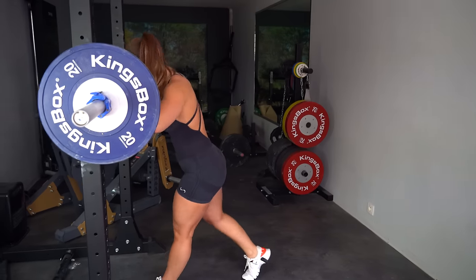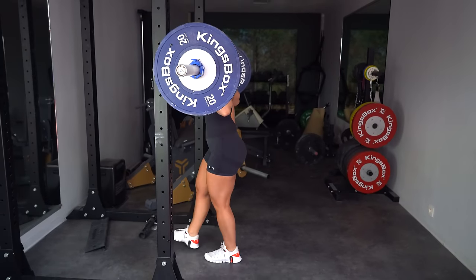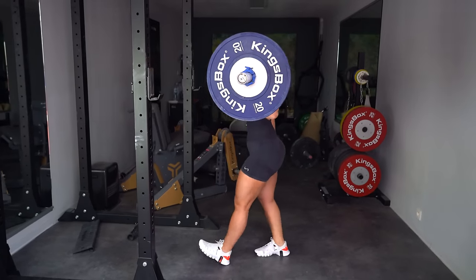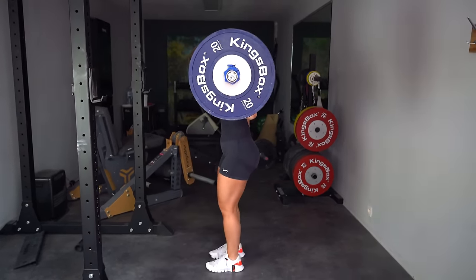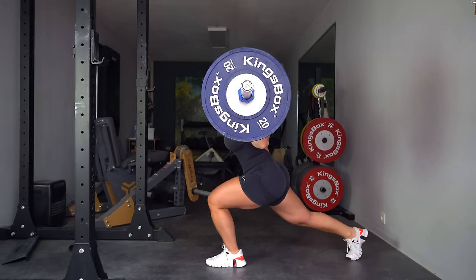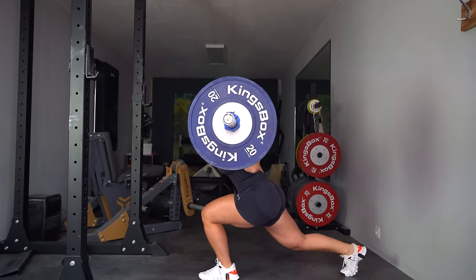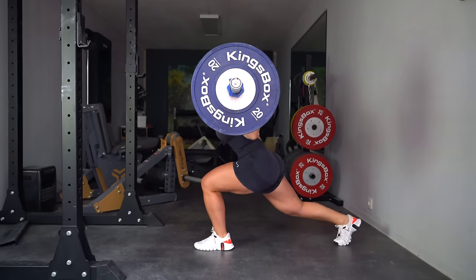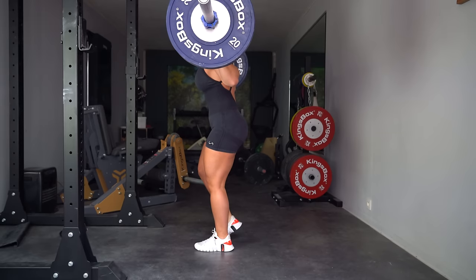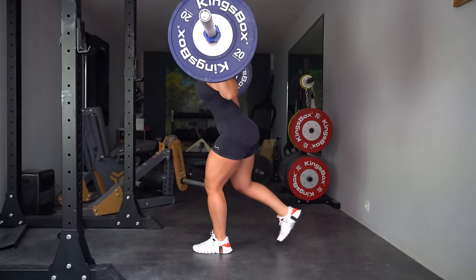Position yourself under the bar and make sure the barbell is resting on your traps before you unrack the weight. Then take about three steps backwards, place your feet hip-width apart, toes in line with your knees, brace your core, then take a big step backwards. Keep a straight spine but you're allowed to lean slightly forward for an even better contraction. Then push through the heel of the front leg to get back into the starting position. When back in the starting position, slightly contract the glutes and keep a nice bend in your knee.